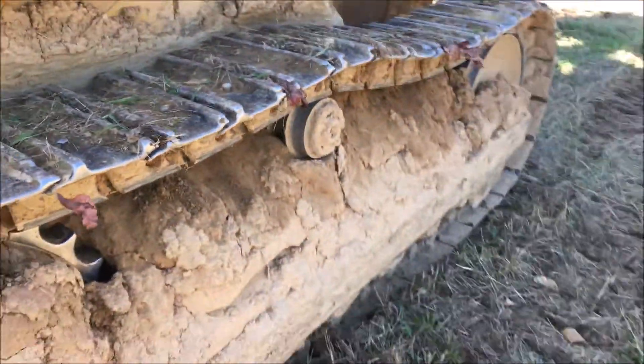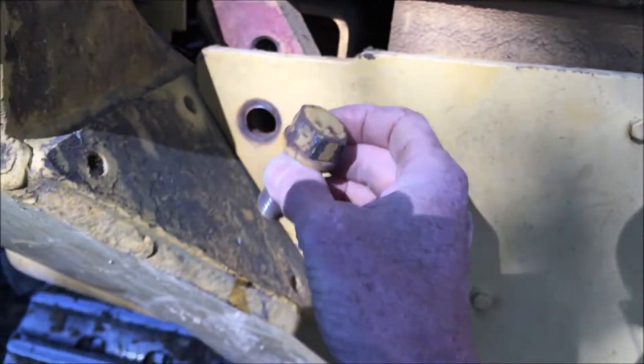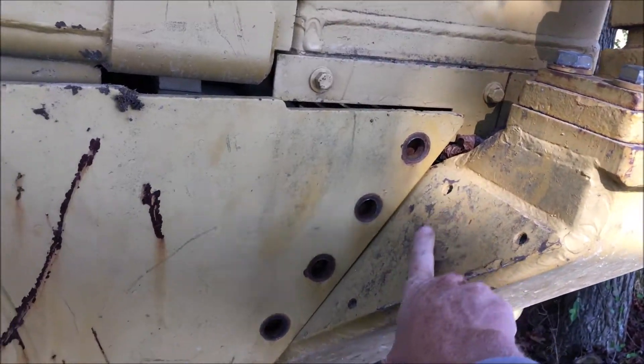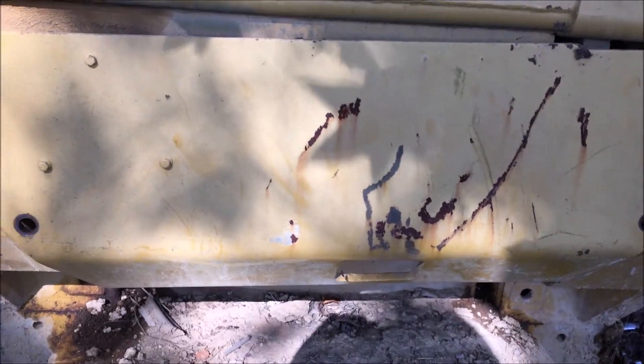Okay, here's the plate that you have to take off. Bolts are inch and an eighth — four bolts. And if you look, you can see on this the ROPS, or roller protection system. It is a heavy plate — I would say 75 plus pounds.